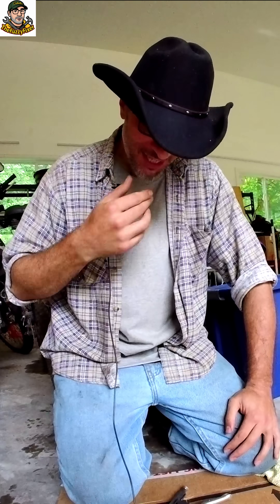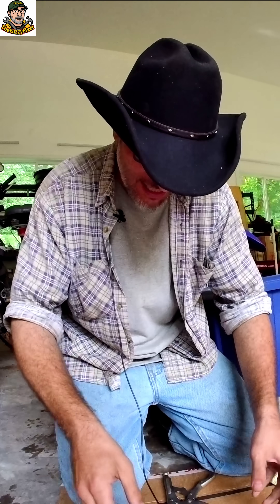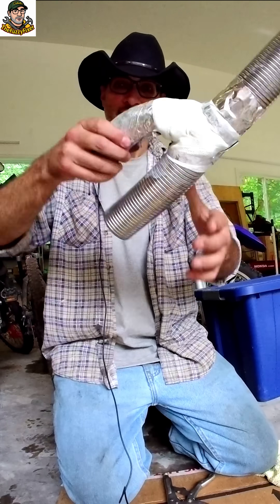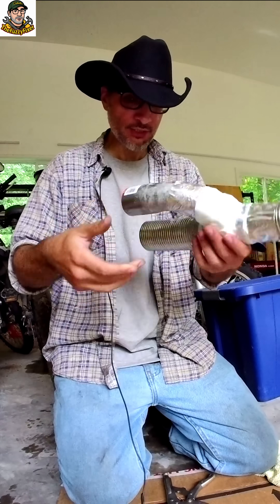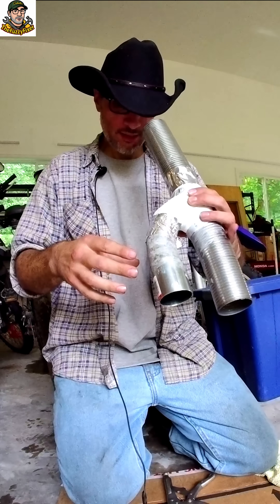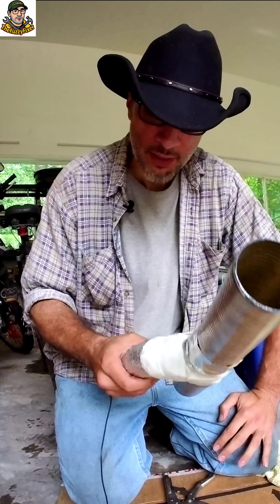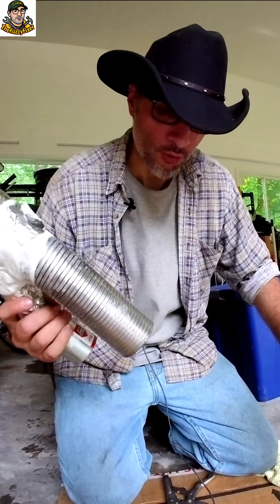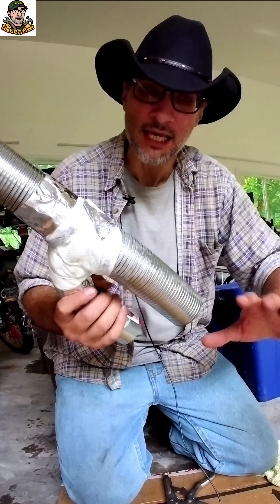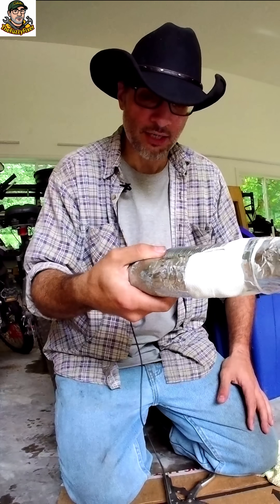No frickin' way. This absolutely janky method of doing this thing actually flippin' worked. Look at this. It's entirely structural. What the hell? I was entirely anticipating and expecting this to fail. I've never had a JB Weld product ever actually perform in an automotive setting in any way, shape, or form at all, period. That is actually very impressive.